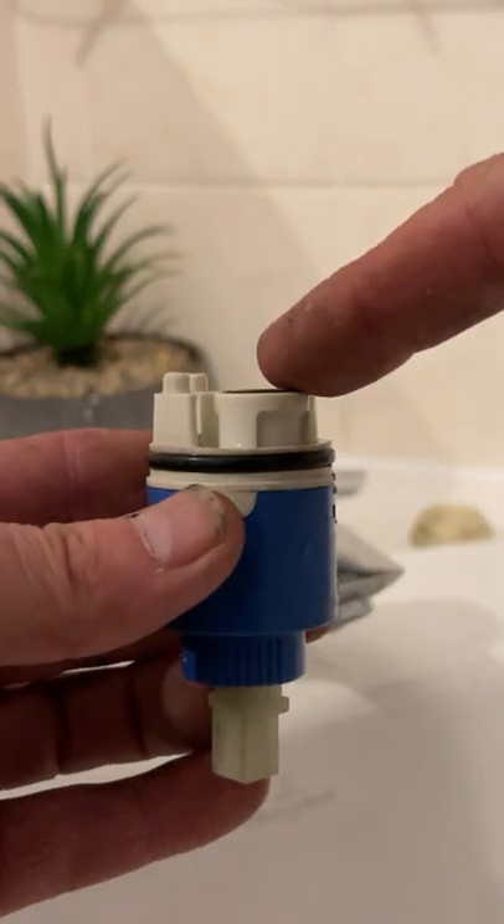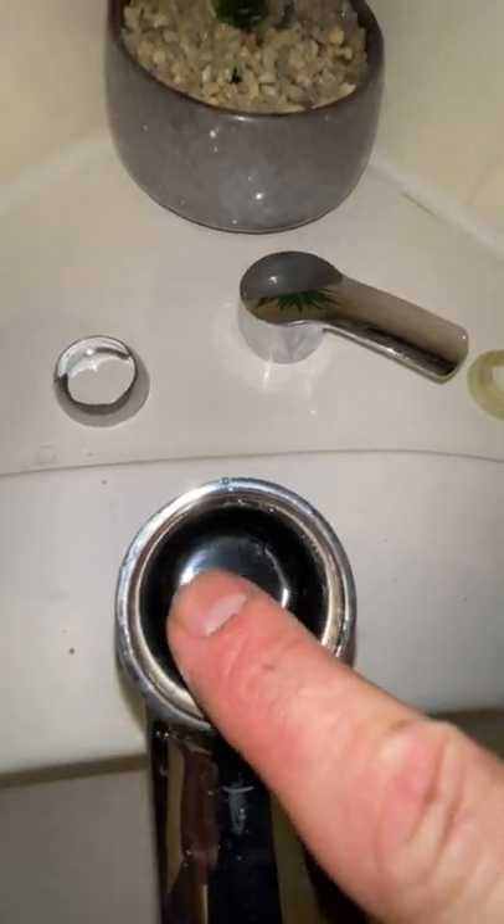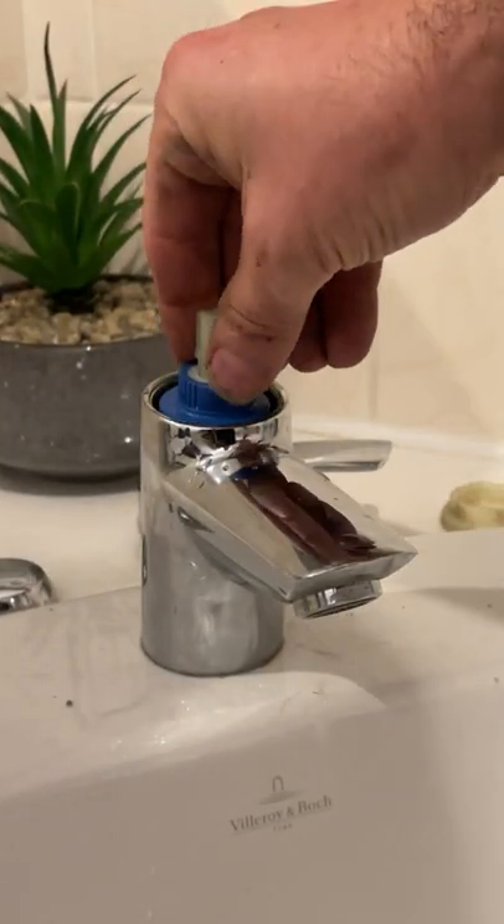We'll just take a look at those seals. Those are quite flat, so it's almost ready to be replaced, but it's still got some life in it yet. It's not leaking, this one.